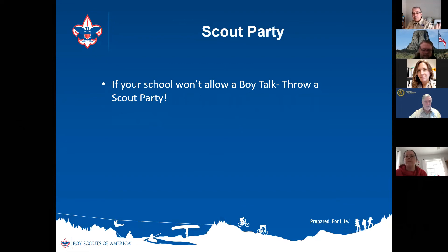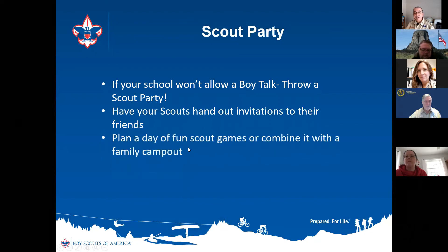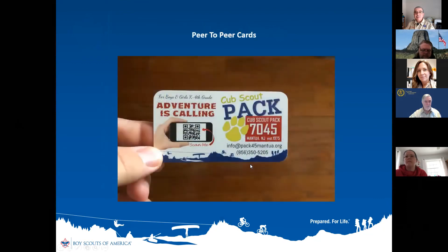If your school doesn't let you do a scout talk, throw a scout party. Have your scouts hand out invitations to their friends — invite them to your meeting place or outdoors, with some of your best games so it's a fun day for scouts and parents. You can combine that with a family camp out, and remember to use the vanishing incentive.